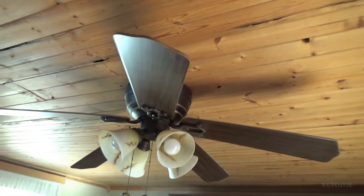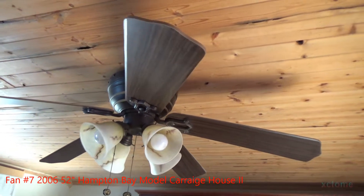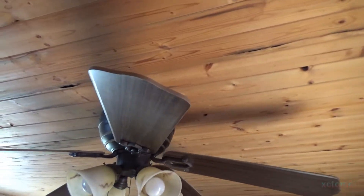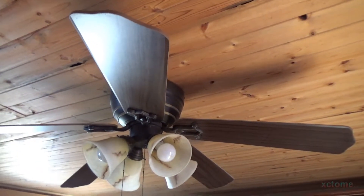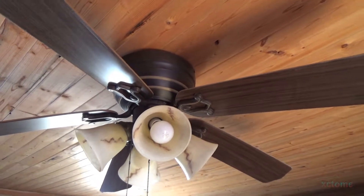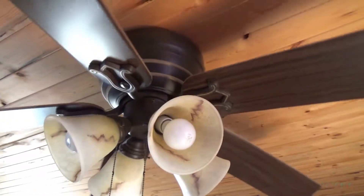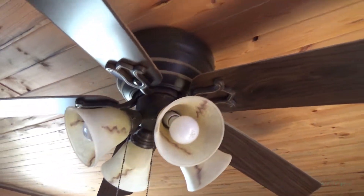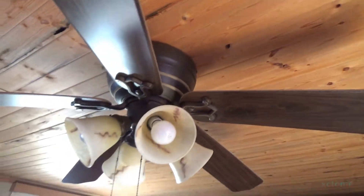On to the next. Here is the wilted Hampton Bay in the spare room, or the den, or whatever you want to call this room. As you can see, the blades on it are kind of wilted, probably because this room's never used in the summertime, and all the heat and humidity has caused the blades to wilt slightly. But it still works — it still makes that scraping noise. It's always done that since new. I never did like this fan, and it's a Hampton Bay. One of these days it will get replaced.